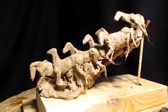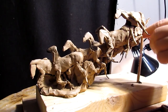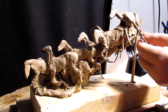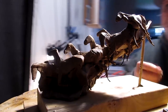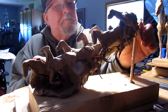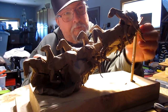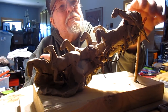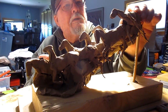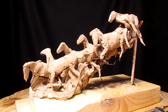No, I don't have any more horses — I'm going to have to make some more. I don't have any more horses, I think.